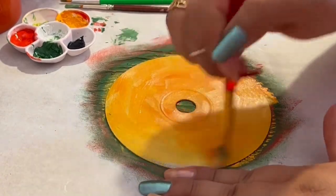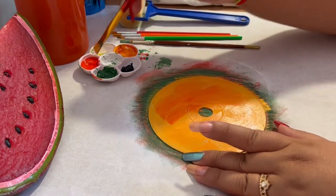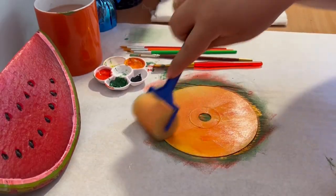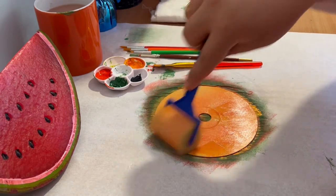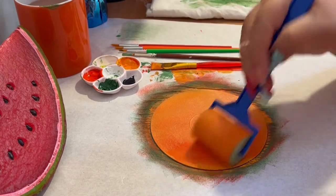For the third CD, I'm using yellow and red paints to create a nice shade of orange, then going over it with the sponge roller. An important thing to remember is to wash the sponge after every CD, so you have a clean sponge for the next one.